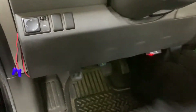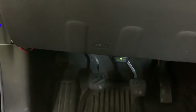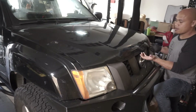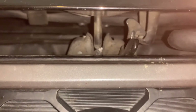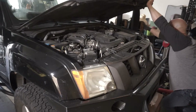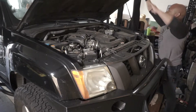Step one, we need to open up the hood. On the Frontiers and the Xterras, the latch is right here — just pull it and that will release the hood. After you pull the release handle on the inside of the truck, you have to come back out and lift up, and you'll notice it doesn't open all the way. The reason for that is there's a safety latch, so what we're going to do is take a finger, push it to the left, and then push up. Then grab this guy to support the hood.